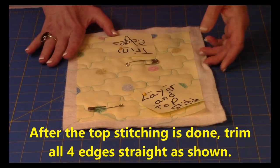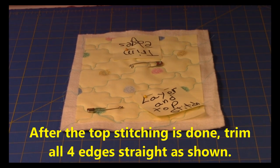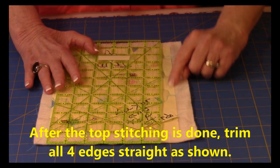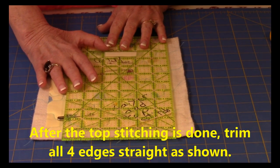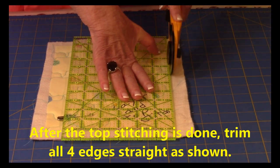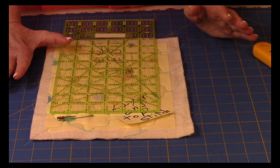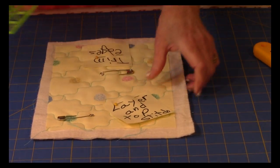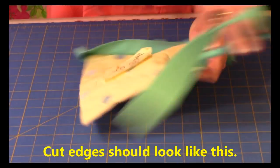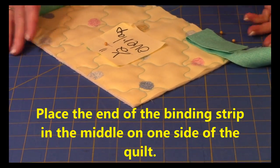Once you've done all of your stitching, you need to trim this excess fabric off. Take your ruler, line it up on the raw edge of your quilt top or panel piece, press firmly, and begin trimming your edges. Go around all four sides of your quilt. This is what it looks like after you're done trimming — nice and clean.